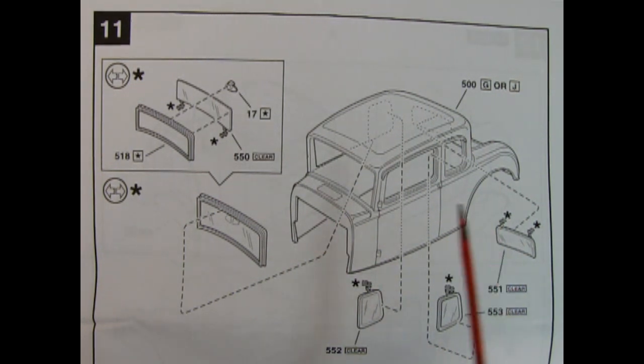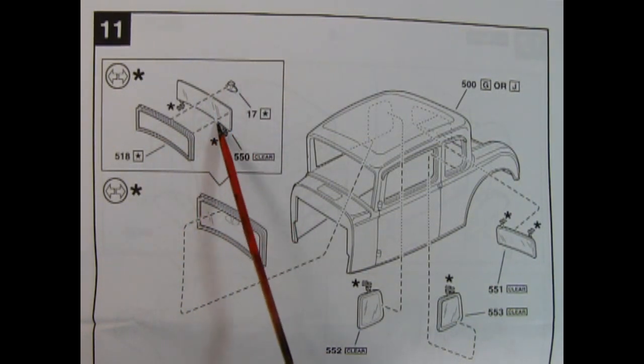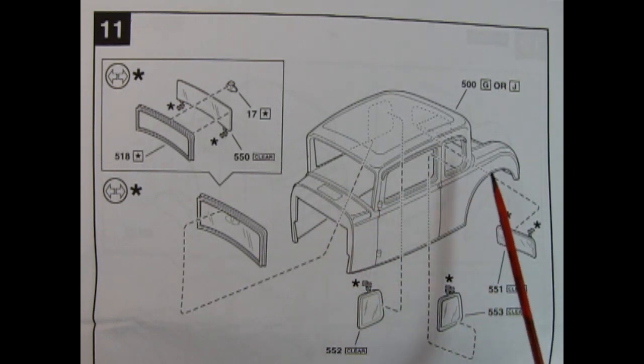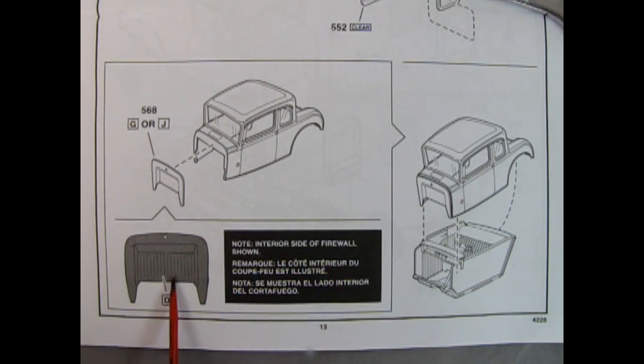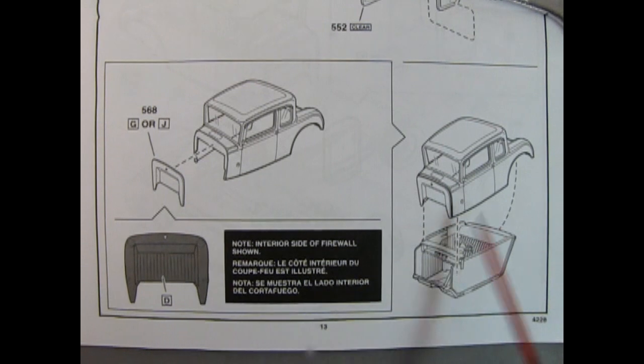Now onto the actual body. Panel 11 shows you how to build up the glass from three pieces — the rear view mirror, the glass, and the frame — which links up from behind. Then we get the rear side windows and the rear window. Next up, you install the firewall to the body shell — note that the interior side is shown, so paint it and then turn it around and install it. The body itself will push down in the front and swing into the back of the interior.